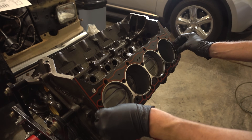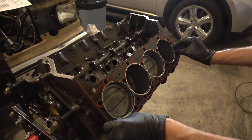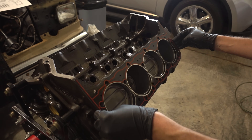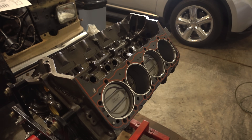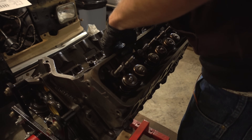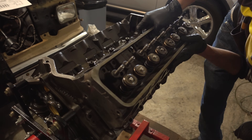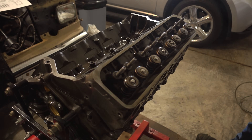One side has a little triangle that locks it onto the dowel, and one side does not. Everything else seems identical and all the ports line up. I'll grab one bolt to make sure we lock everything in — that bolt will make sure it doesn't go anywhere.